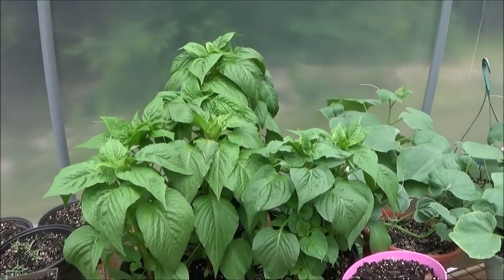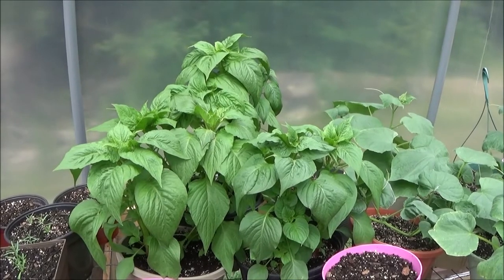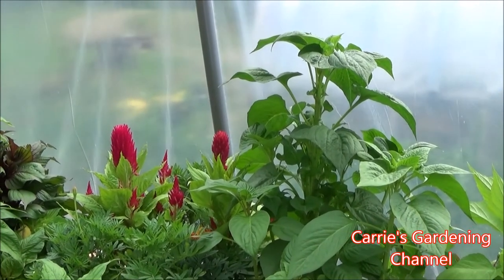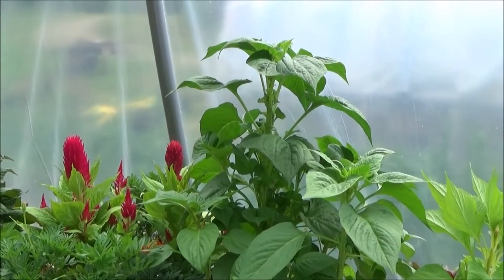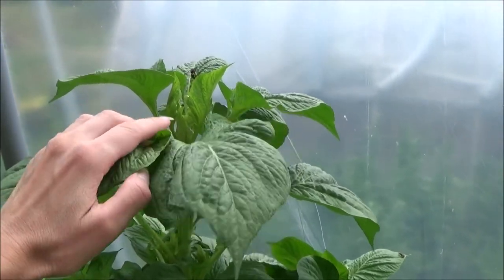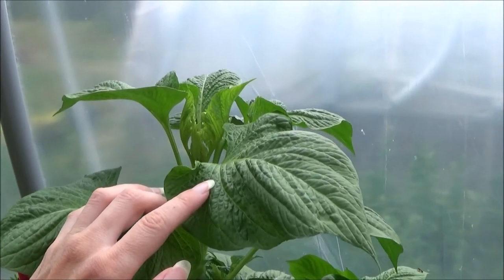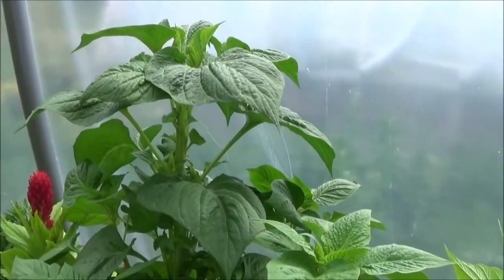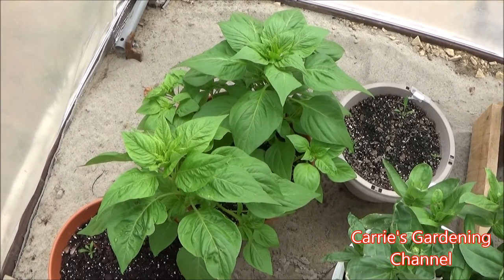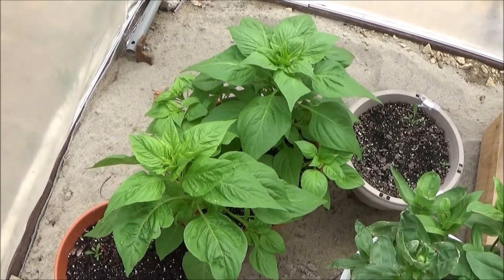These were actually started after the dwarf coral celosias I had just shown you. You can see this one up here is getting ready to bloom soon. There are more down here — it's another different type of celosia variety.